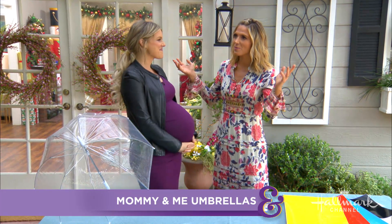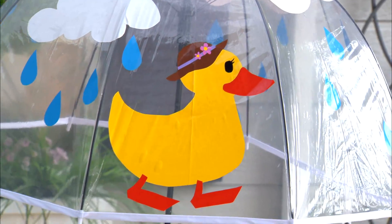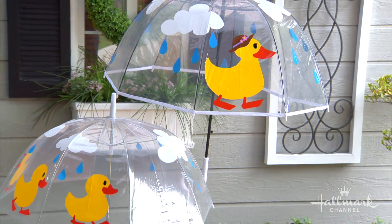Here's a very fun and easy way to make those rainy days just a little bit brighter. Ali is here with mommy and me umbrellas.